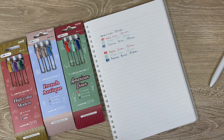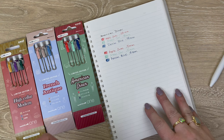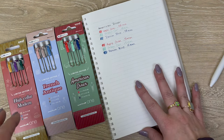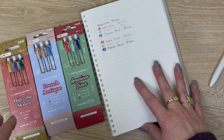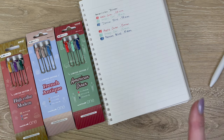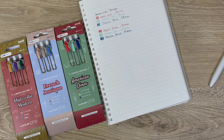Those are your American Diner colors. At the very end I'll bring them all closer together for a better look. Next we're going to do French Antique — these are probably the colors I was most excited about, and they are really lovely.